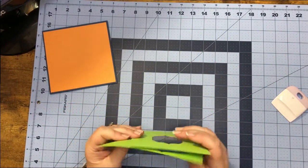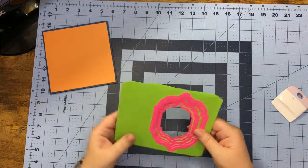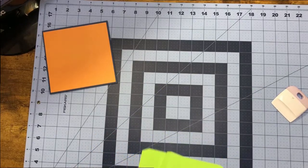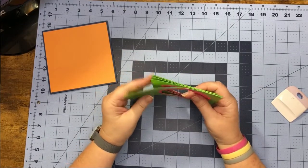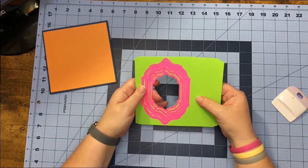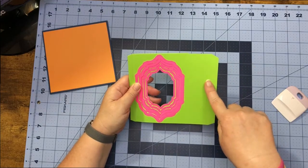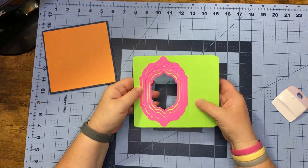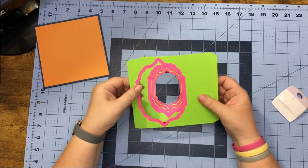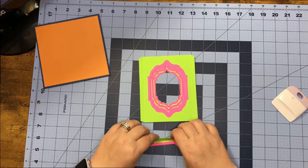I've already stacked the pretty papers and borders together, going from biggest to smallest. On the big one, this larger piece has two score lines. We're going from big all the way down to the little. Before we go any further, let's work all of our score lines — the big one has three, and the rest have just two, one on each side.